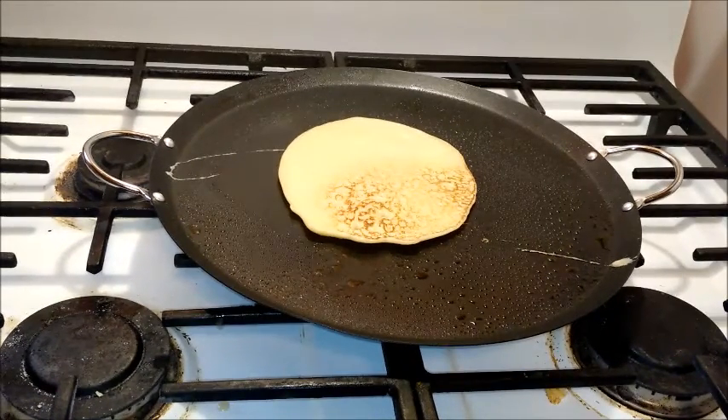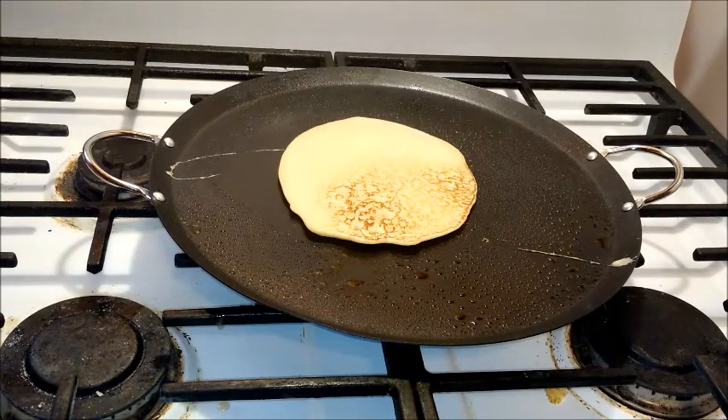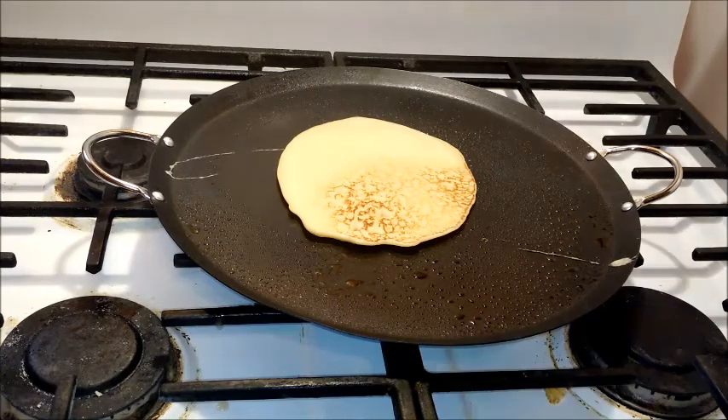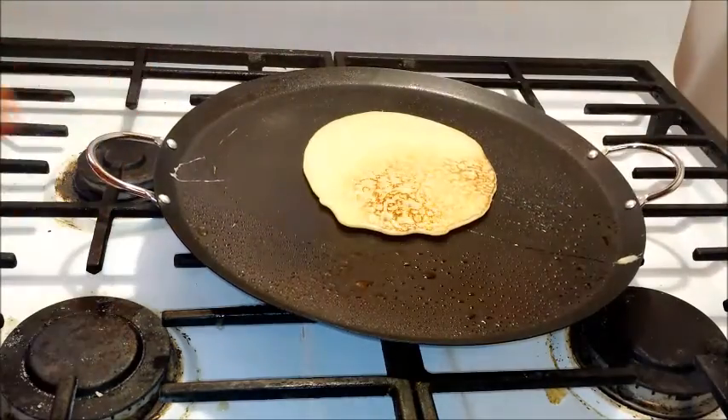I'm going to crank the heat up a little bit to get the other side. I'll probably just do two crepes — don't want to get too crazy, maybe three since they're not that big. Just like with pancakes, I'll save the rest of the batter for my family. I'm going to check it — actually, I'll cook it on this side a little bit longer.